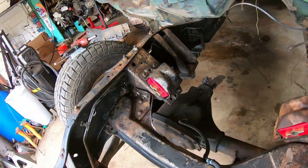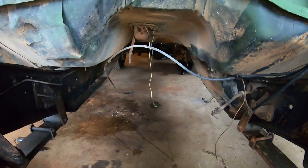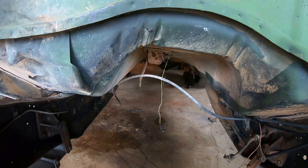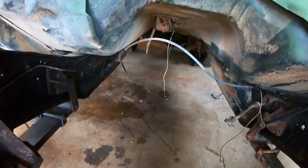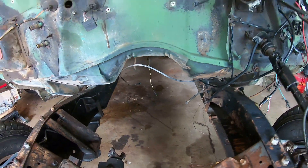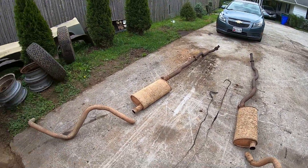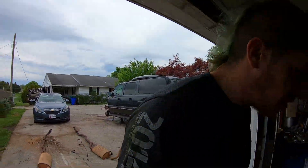We got all of the factory fuel lines removed and all of the factory exhaust removed. I noticed that my four-wheel drive indicator light wiring was broken, so I repaired that. My fuel sending unit wire was broken — I repaired that too. Here's all the old stuff sitting out; it's in really good shape. Maybe I can find somebody that needs it and recover a little bit of my expenses on this project.